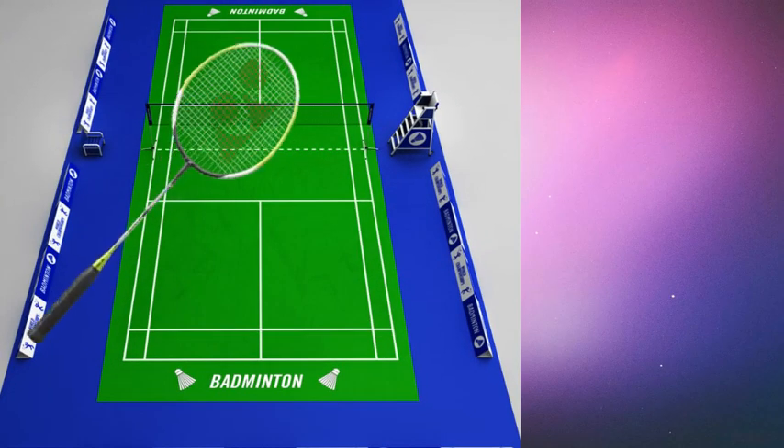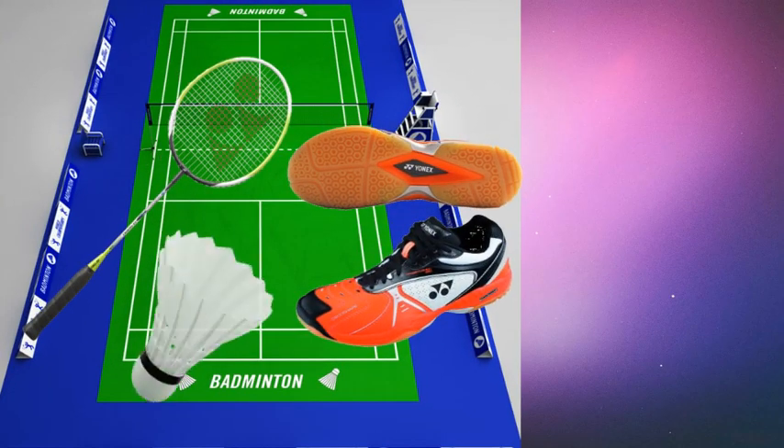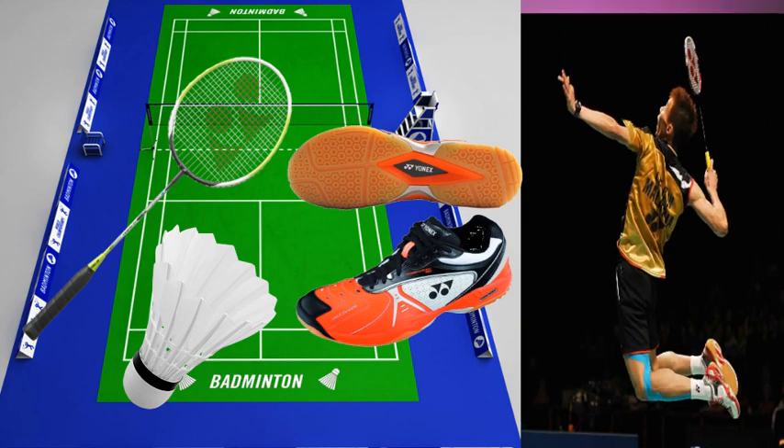So there you go — all the equipment you need to play badminton. Happy playing!